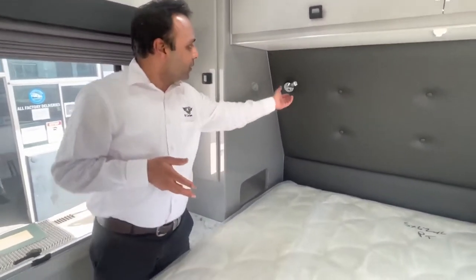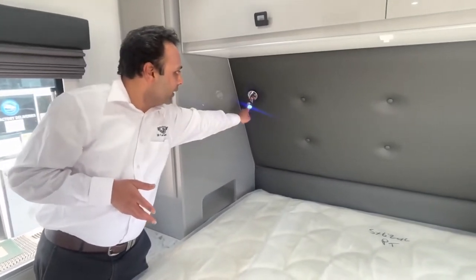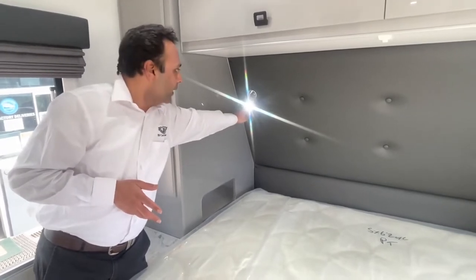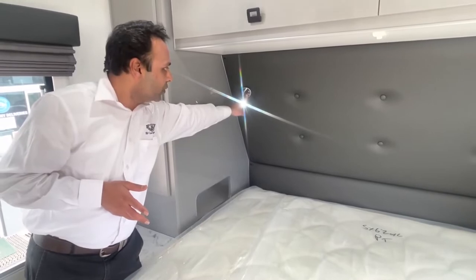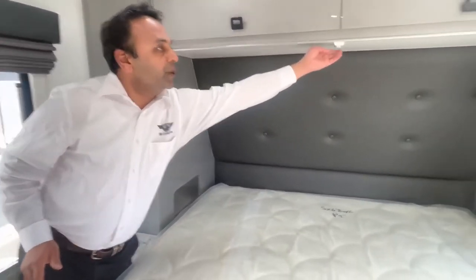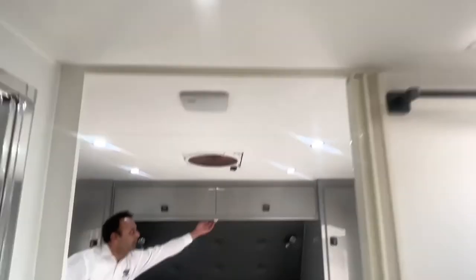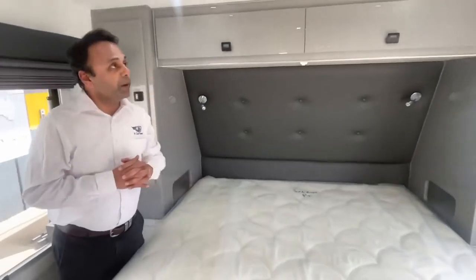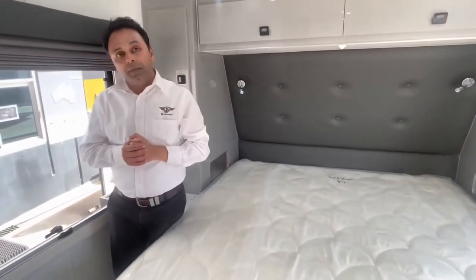Starting at the front internal bedroom, there's a little blue light switch here that turns on the blue night light. You can turn it to the bright LED light, and if you hold it you can dim them as you like - cycling to the off position. This light switch is a two-way switch for the en-suite area; there are three lights. It's a non-disturbing option, and there's a second light switch in the bathroom itself.